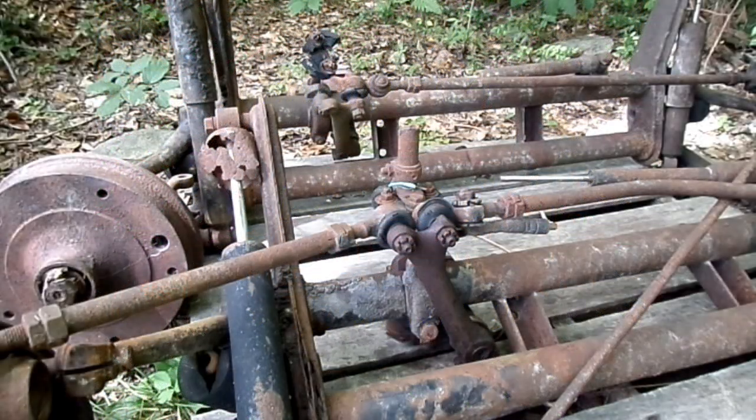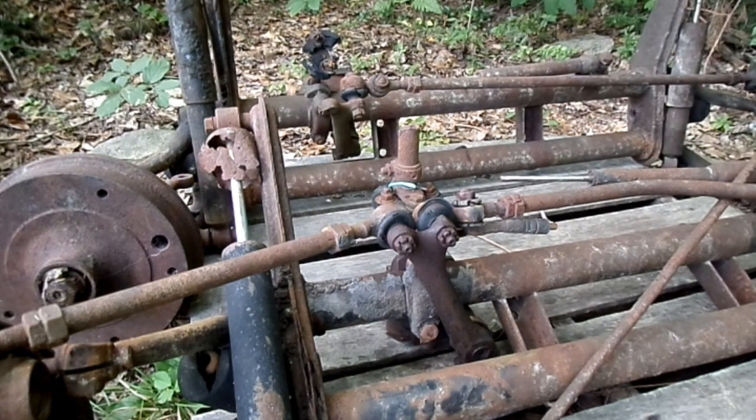This is a video by Richmond. Today we are working on an early Volkswagen Beetle front end. This is the link pin style, and this one right here looks to be early 60s vintage. It has a stabilizer on it.